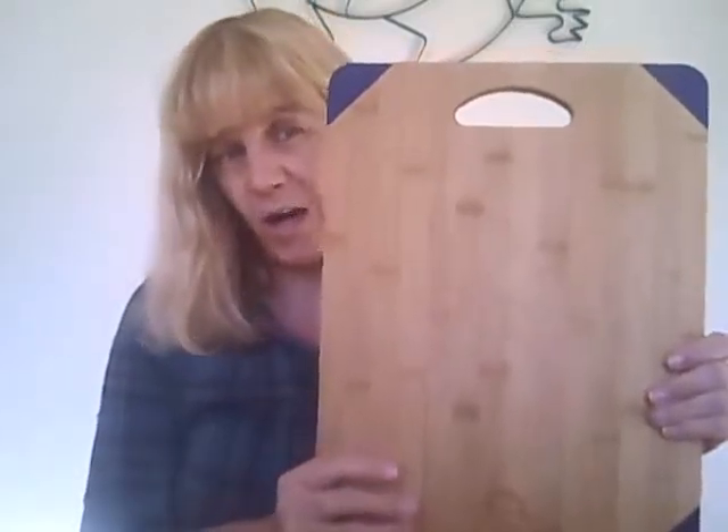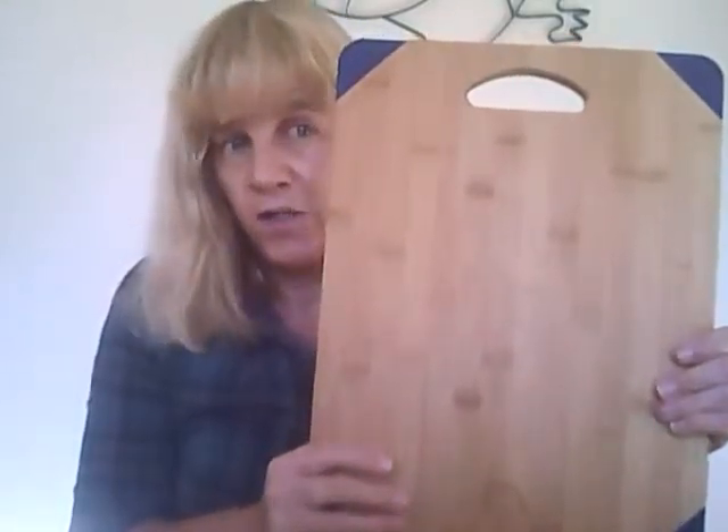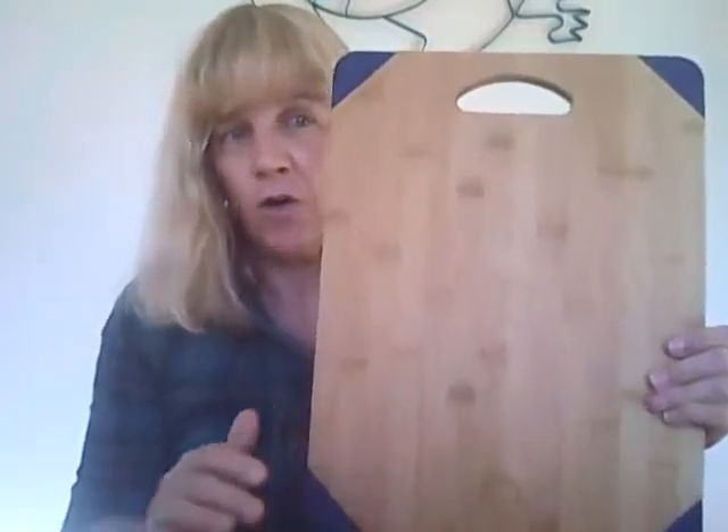If you'd like more information about this, I'll have a link to their website, and also the link to my review on my website, so you can check out more about this 100% bamboo cutting board from Leading Gourmet.